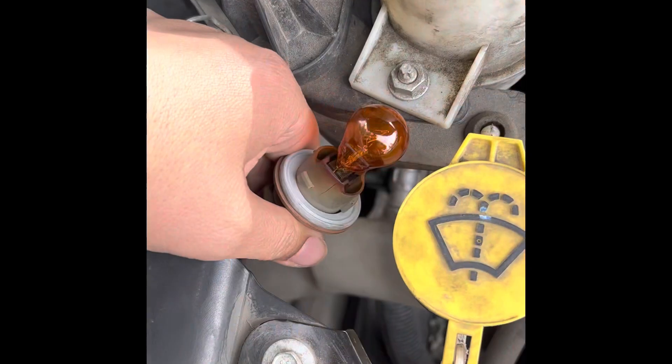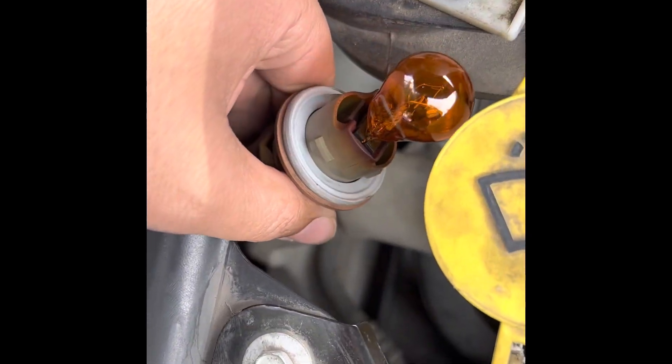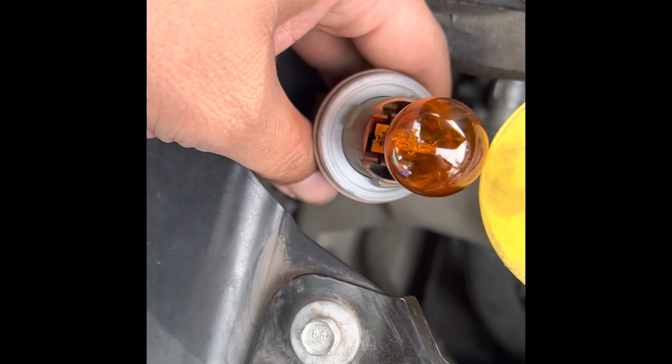No tools needed. Pop the new one in, just push it right in — no problem — and put it back in.